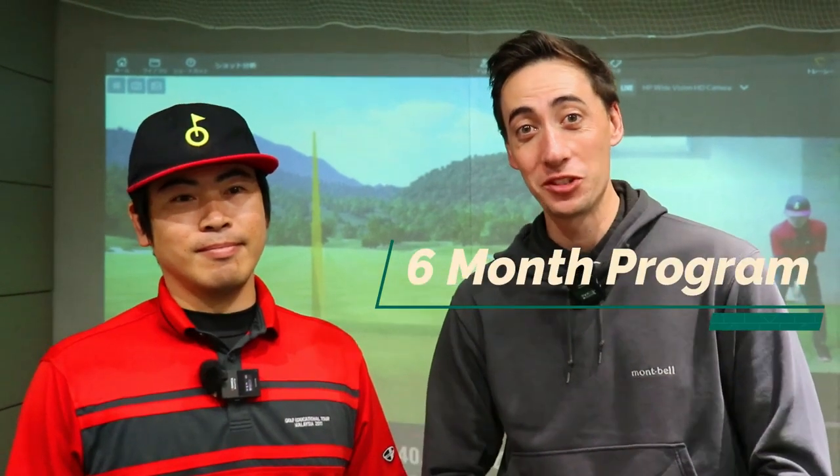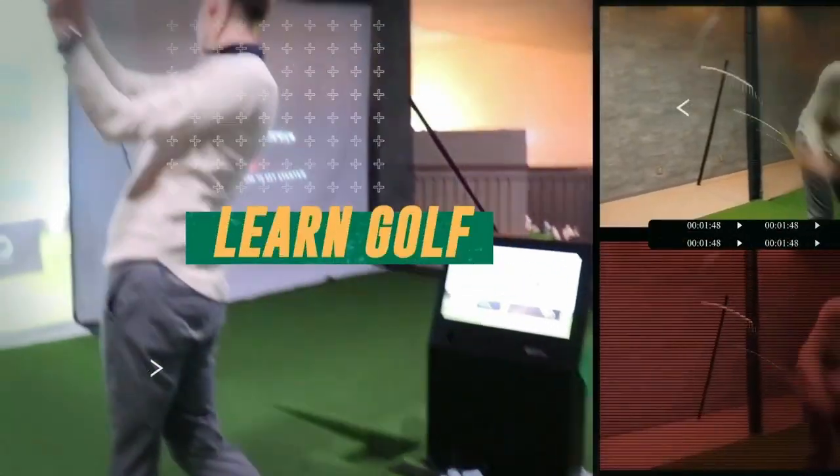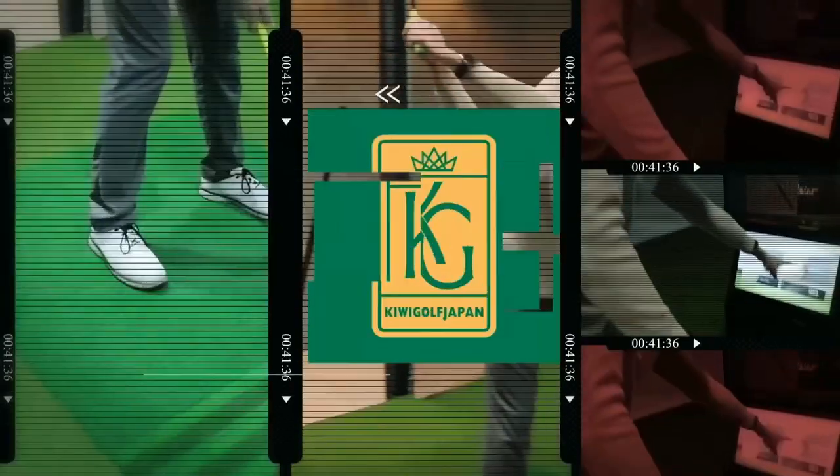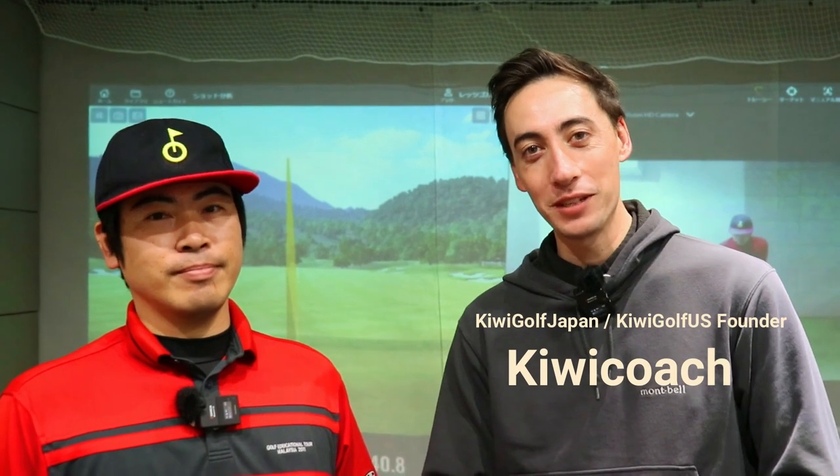What's up guys, it's your favorite QB coach. Give me six months and I'll give you the best golf swing of your life. Welcome back to the channel. In today's video we have the classic slicer golf swing, so let's hear it from him.